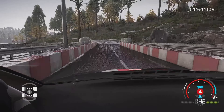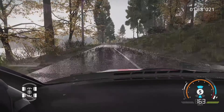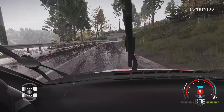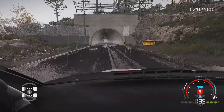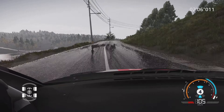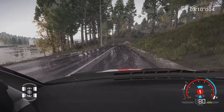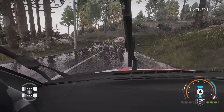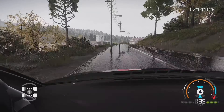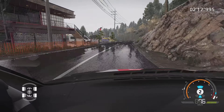Gauche 5, 100 mètres. Droite à fond, 500 mètres, sur tunnel. Droite 4, 60 mètres. Gauche 4, corde, 50 mètres, ciel, pour droite 5, 30 mètres. Droite 6, dans gauche 4, grosse corde, 100 mètres.